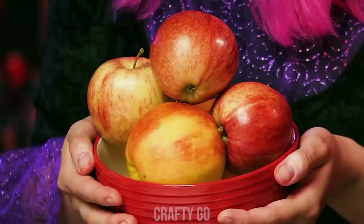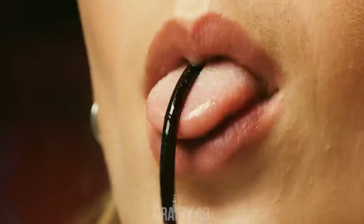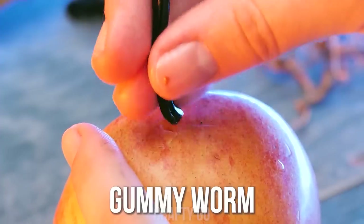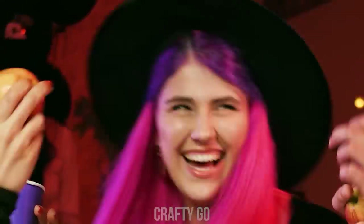Some apples? Oh, yes, please! Did she just eat a worm? Get an apple, prick a hole, and stuff in a gummy worm! Oh, no, no, no! Disgusting! It's just a gummy, you see? Ahh! You got me! Hahahah!